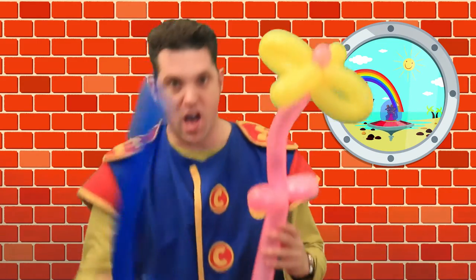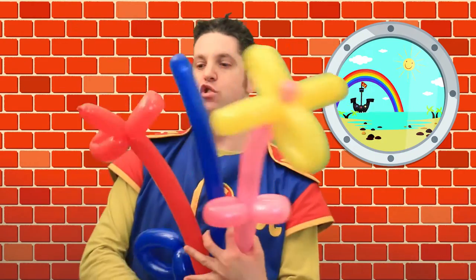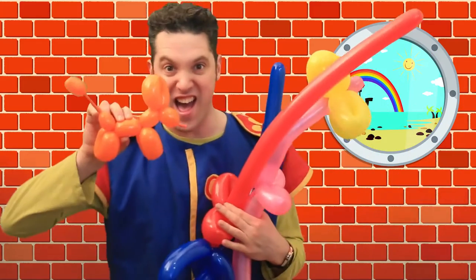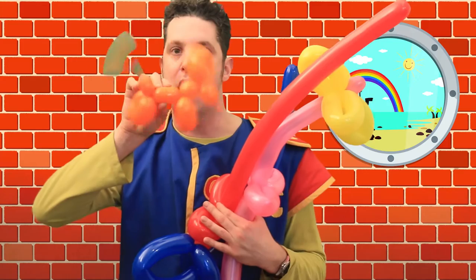I've got here a flower we can make, I've got here a pirate sword — ha-ha! — going in for battle! I've got here another sword, this is a long sword. And I've got here a little doggy. Every little girl loves a little doggy!